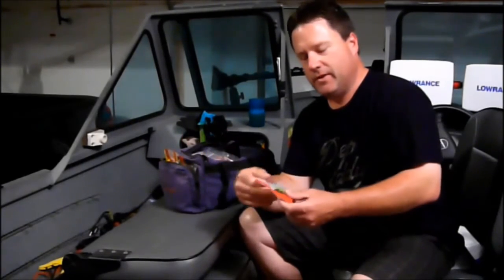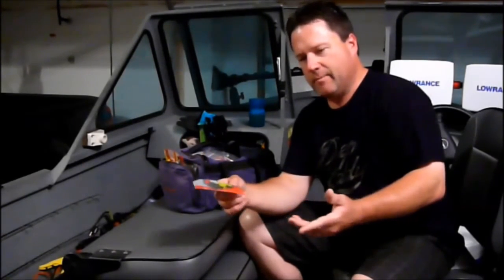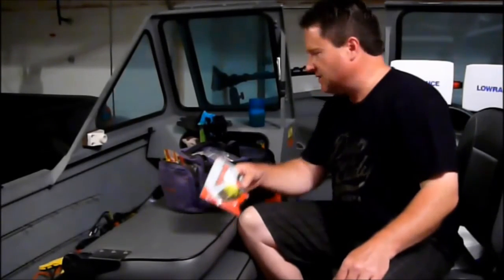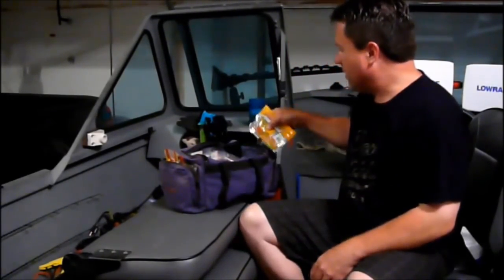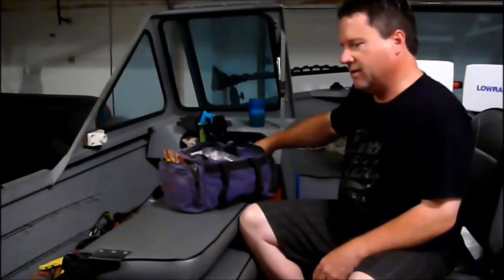One thing I forgot to mention: the Yum F2 grubs are hard to find in stores — I went to Cabela's and couldn't find any colors, so I just buy them on the internet, usually from Yum's website, buying about six months' worth at a time. Same with the Berkeley Twitch-tail — I get it right off Berkley's website because it's frustrating finding the right selection in stores. It's a really good bait and they should sell it everywhere.